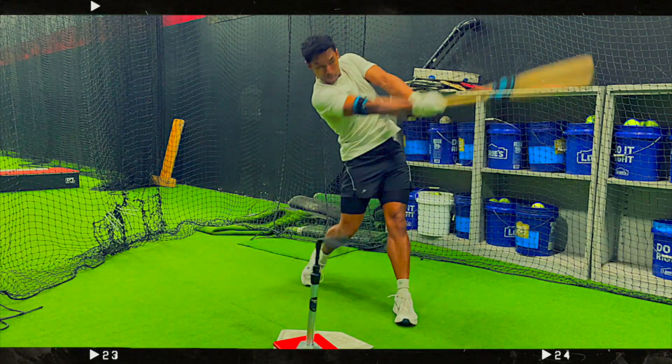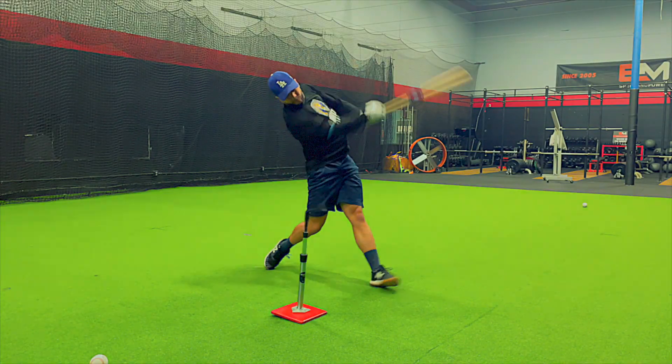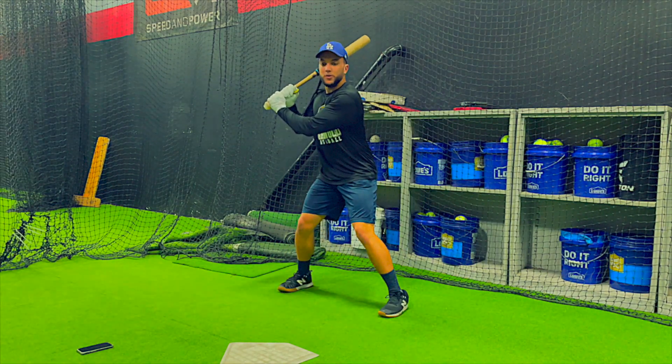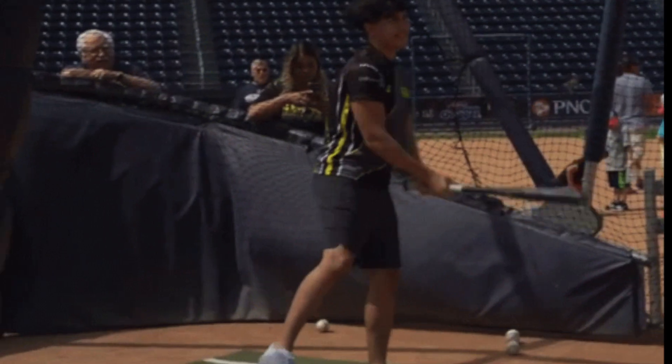Now there's no hiding a bad swing. You either were short, efficient, and compact with your swing, or you were too long. The swing lock provides immediate feedback, forcing you to adjust to stay locked in — because a $300 bat can't fix a $1 swing.